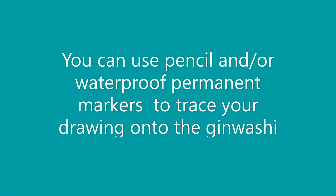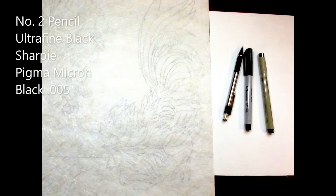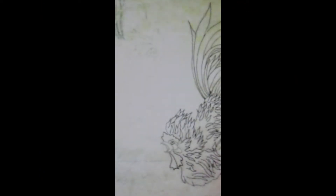You can use pencil or permanent markers of various widths to transfer your drawing. What you decide on will depend on the effects you hope to obtain. In this painting, I have used mostly a black Sharpie Ultra Fine and a black Micron 0.005 for smaller detail areas in the heads of the roosters.